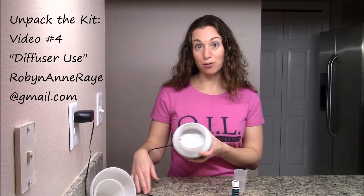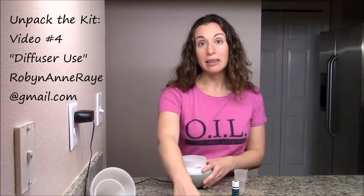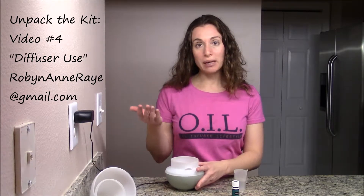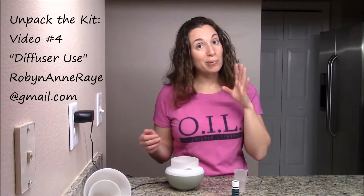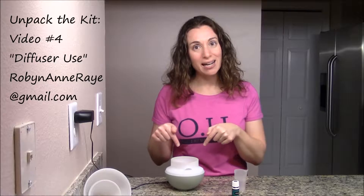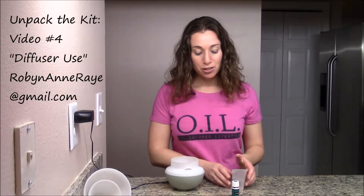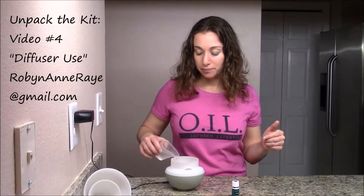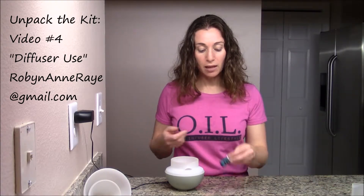You're going to fill with water up to, but not going over, the red dot inside of the dewdrop diffuser. If you have a different design diffuser, it might be a line in the middle, but you don't want to fill beyond that or the diffuser won't work properly. If it's not working properly, always check and make sure the water level is below the marker. So add in the water.